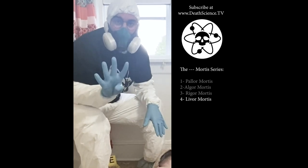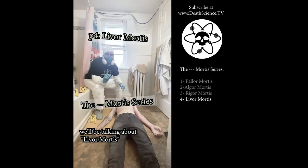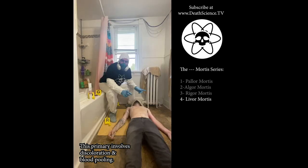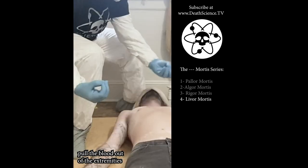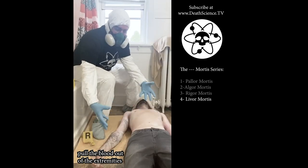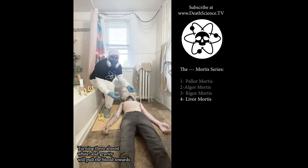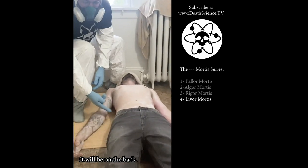This is part four of my four-part series on the mortises. We'll be talking about livor mortis. This primarily involves discoloration and blood pooling. Once the blood stops circulating throughout the body, gravity will pull the blood out of the extremities, turning them almost white. Gravity will pull the blood towards the lowest points in the body — as we see here, it'll be on the back.